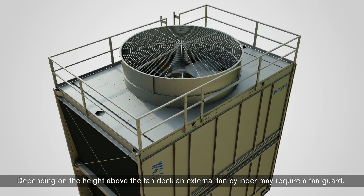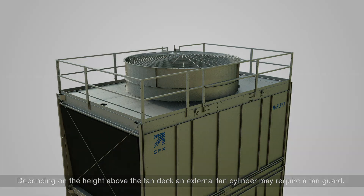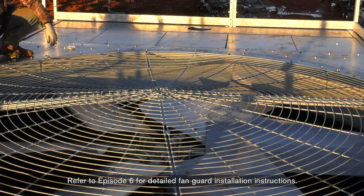Depending on the height above the fan deck, an external fan cylinder may require a fan guard. Refer to episode six for detailed fan guard installation instructions.